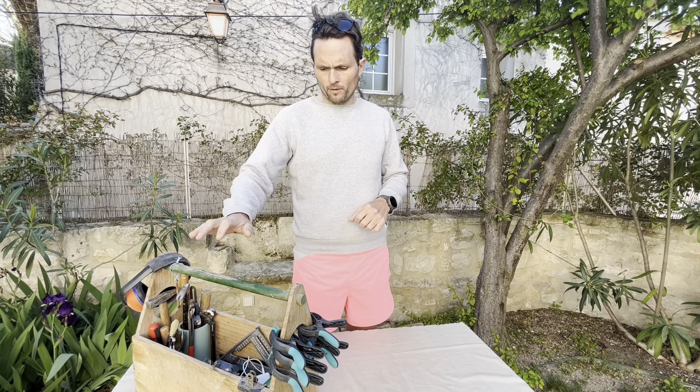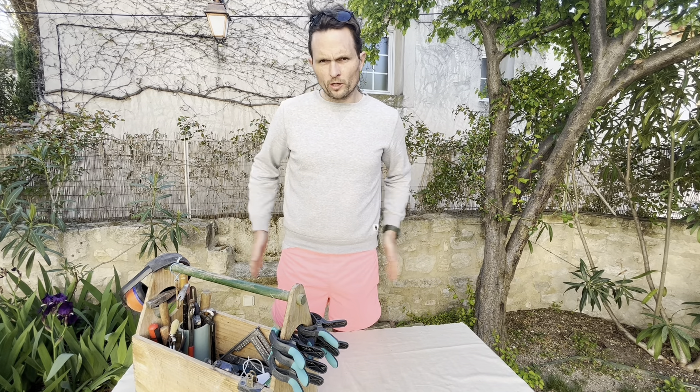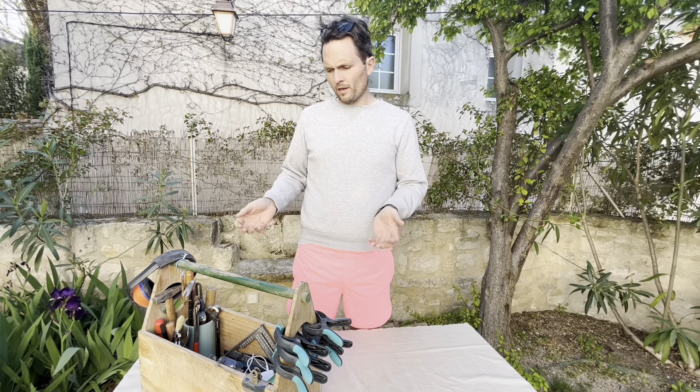Moving on to the main topic of discussion: my carpenter's toolbox tour. As I mentioned in my video on my nail bag, I showed this toolbox at the end and mentioned it was used as a supplementary tool I could take to a job site with hand tools that I wouldn't necessarily always need in my nail bag, but tools that were available when I needed them.